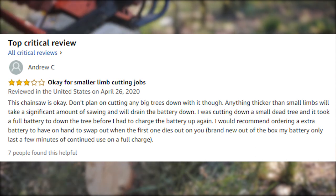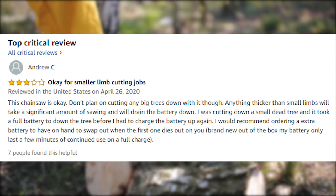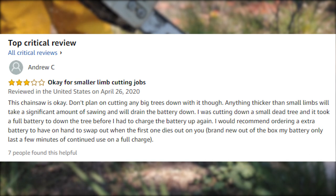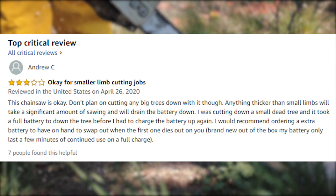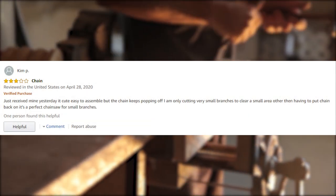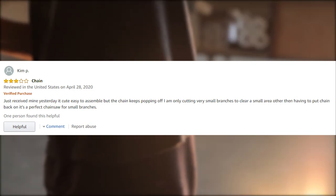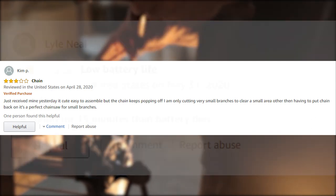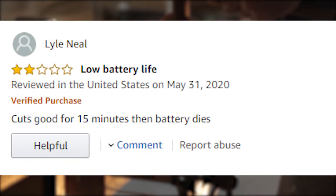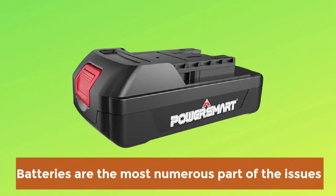One buyer recommended ordering an extra battery to swap out when the first one dies. Another noted: "Brand new out of the box, my battery only lasts a few minutes of continued use on a full charge." Another said: "Just received mine yesterday — it's cute and easy to assemble, but the chain keeps popping off. I am only cutting very small branches, but other than having to put the chain back on, it's a perfect chainsaw for small branches. Cuts good for 15 minutes, then the battery dies."